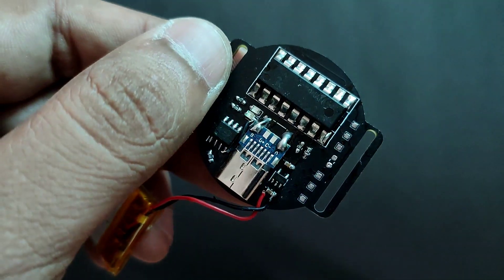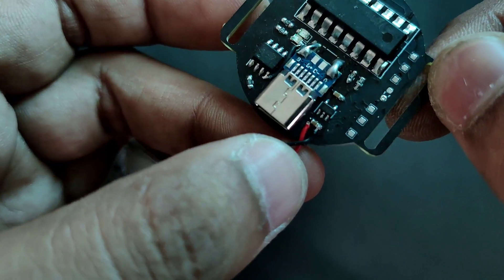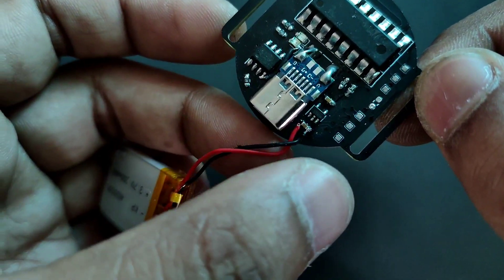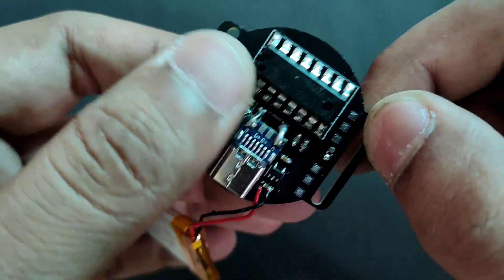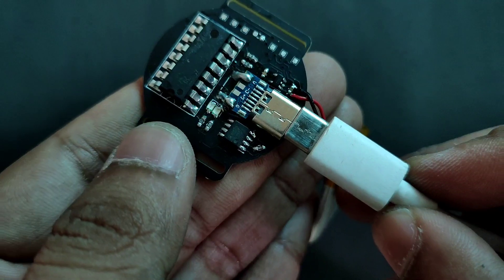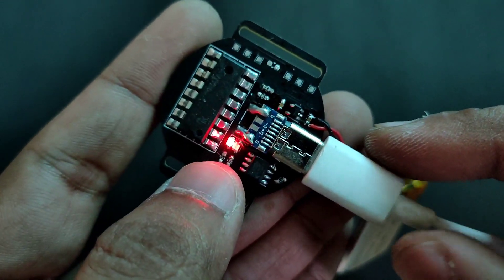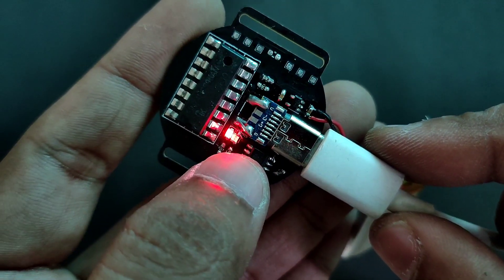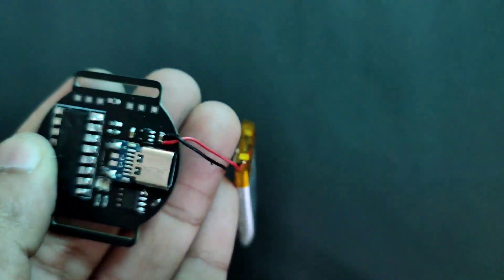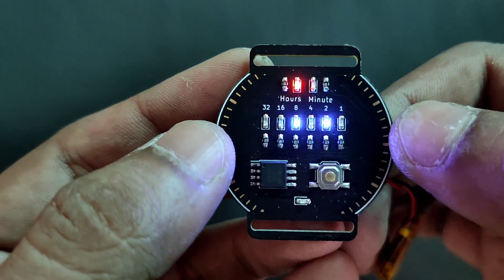I removed all the ISP wires and connected a battery to the input capacitor of the LDO. Now let's check if the battery is charging. Connect the USB-C cable into the USB-C female connector — the red LED shows the battery is charging. You can check the TP4056 module working.